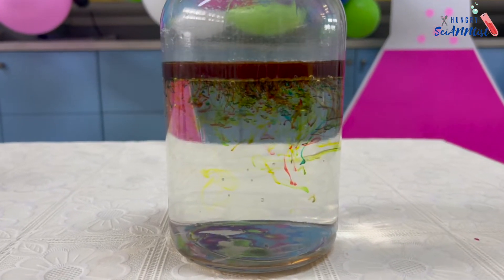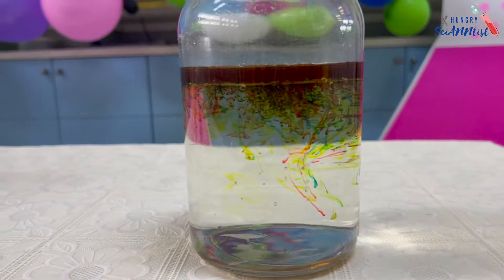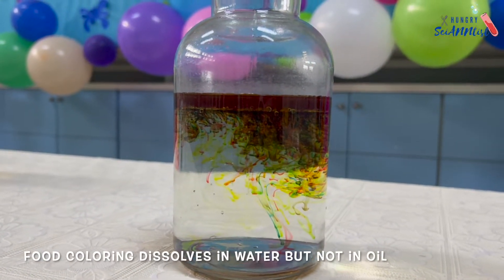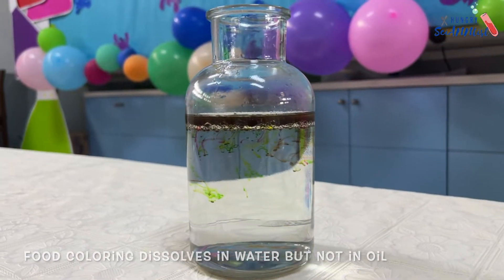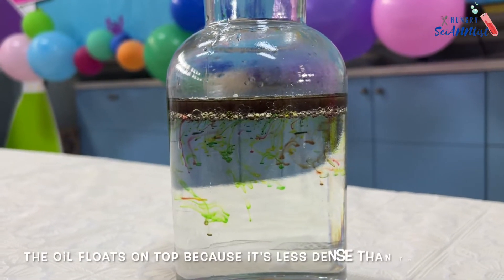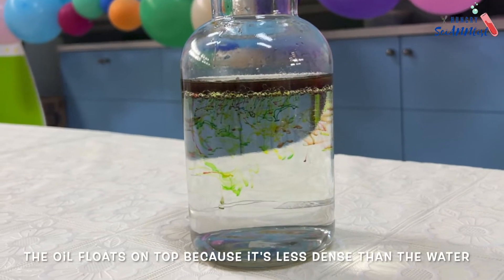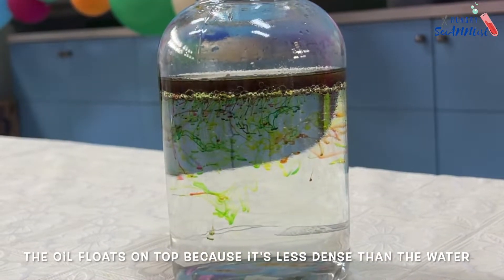So, how does it work? Food coloring dissolves in water, but not in oil. The oil is less dense than the water, so it will float at the top.